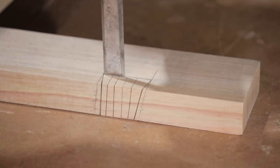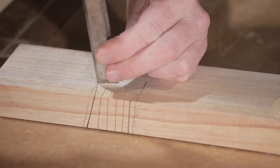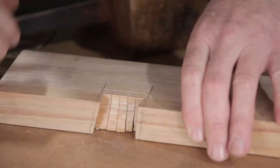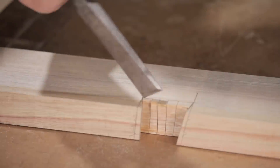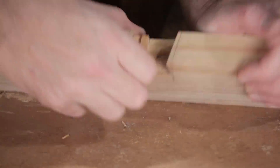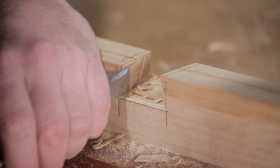I'm only showing how to make the joint in this video, but I'll use it in a future project. The joint would be useful for furniture — it could be used on a bench, a stool, or a coffee table, and it looks pretty cool. It could also be used on something like a sawhorse where you may want to knock it apart, because the joint is very strong without any glue.